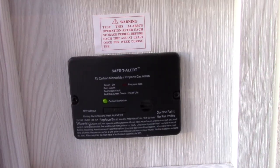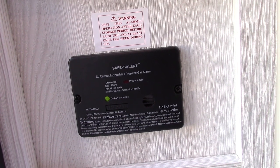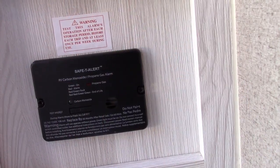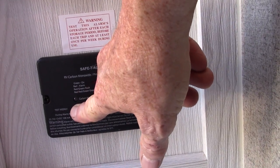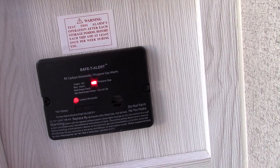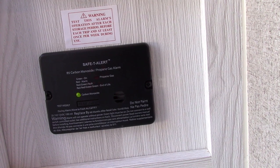This here is your LP and carbon monoxide detector — it should always be green. If not, get it serviced. So if it goes off, you take everybody outside, shut the gas off at the front, and then figure out what's going on.